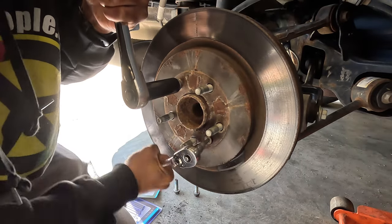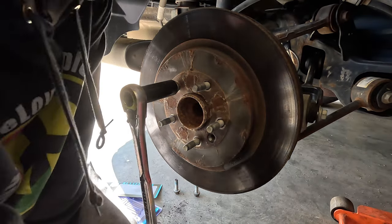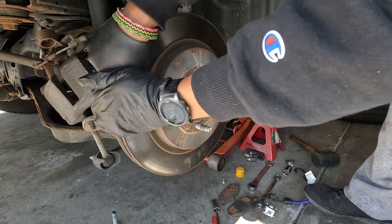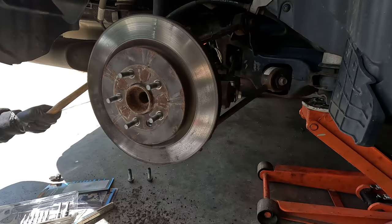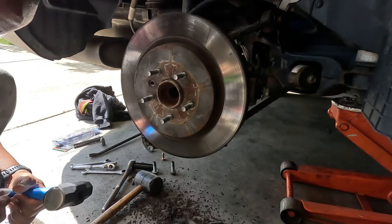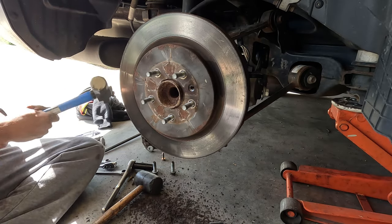It doesn't want to come out so I'm definitely going to soak the other side. I'm putting some anti-seize on when I put it back in. So now this rotor should just come right off — and I should know better. I went and got a bigger hammer and this will do it, it has to. Do you know I saw it move?